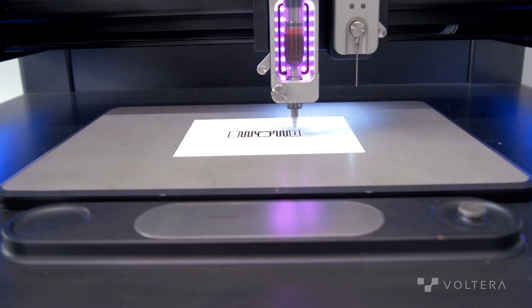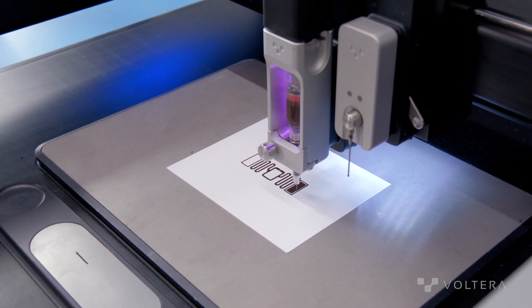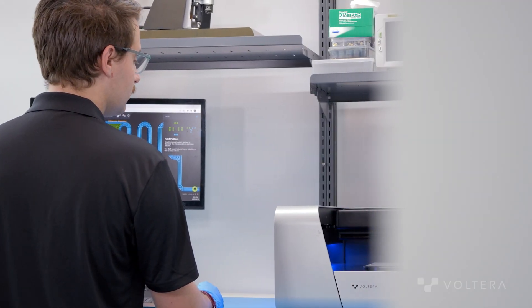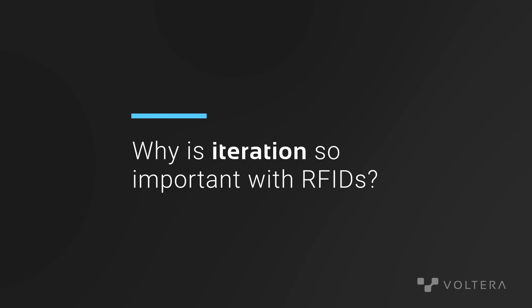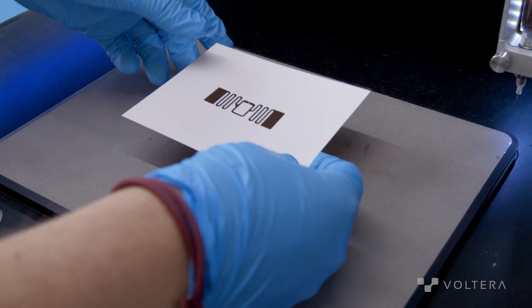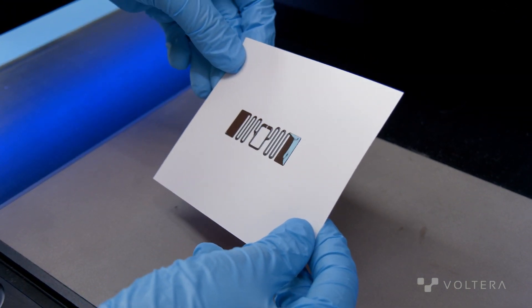Creating this copper RFID tag was incredibly simple. We didn't require any tooling — just the ink itself, some nozzles, and the machine, and then we're off to the races. We didn't require weeks between iterations; rather, we could tweak the design slightly, change the geometry, and then test it out immediately. Being able to iterate quickly with this type of project is really key, because small changes to that gap or that width can lead to wildly different performance characteristics. Since RFID is very particular about correct performance, it's critical that we be able to experiment with those.